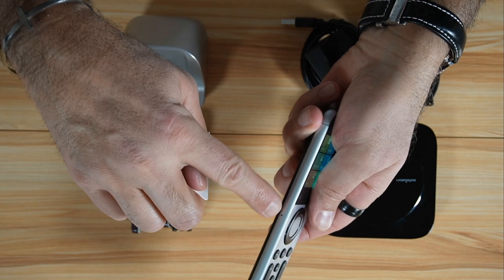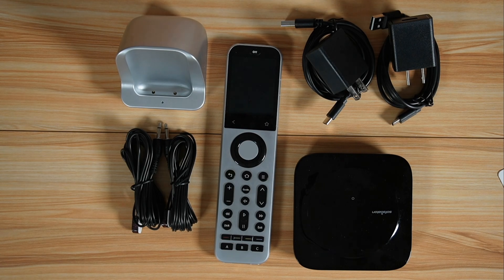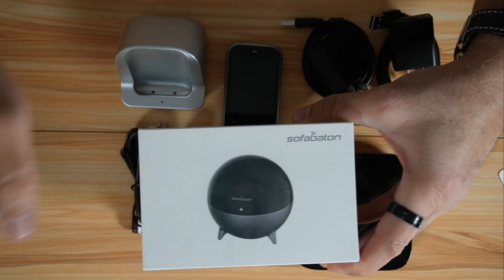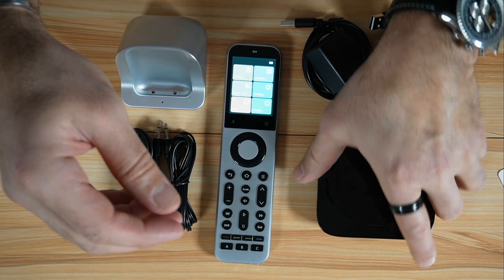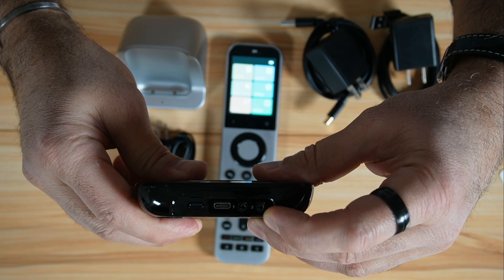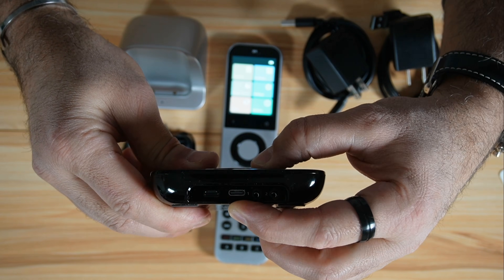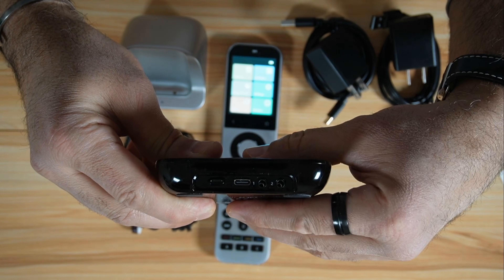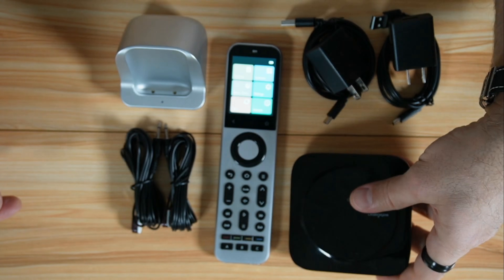There is a reset pinhole here on the remote control. Depending on the package, it might also come with an infrared repeater, which I'm not going to cover in this video. On the hub, you have two ports for the infrared blasters, a USB-C power port, and a button to put it into pairing mode.